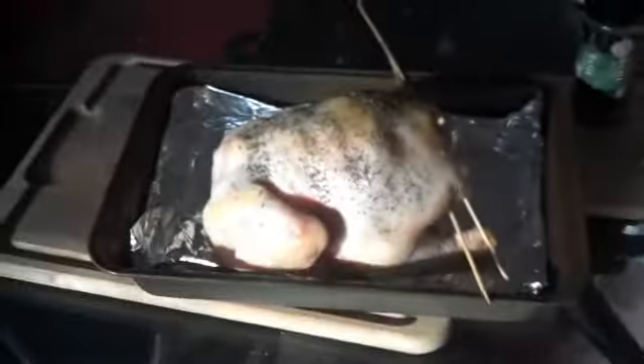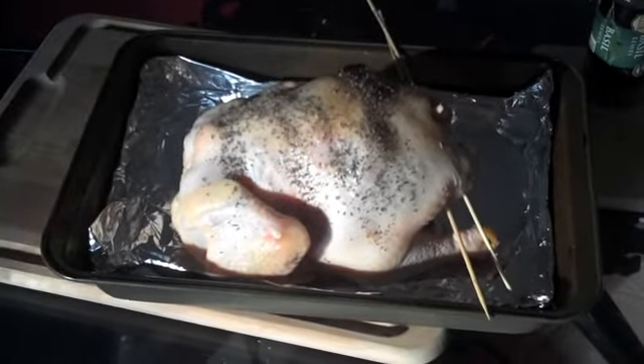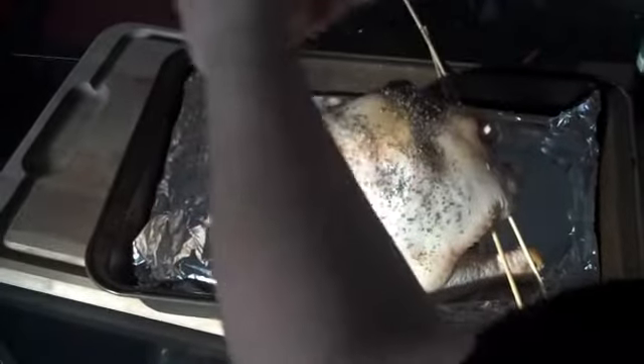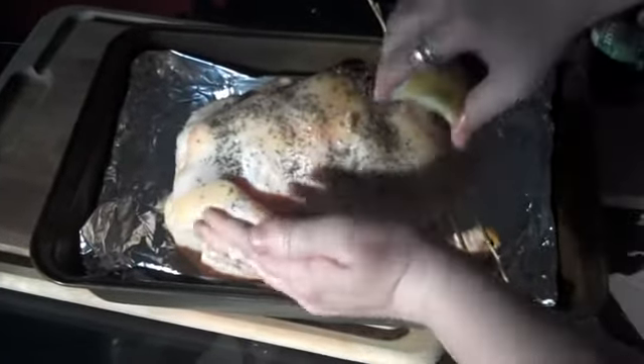One chicken, ready to go — onto the grill, ready to get cooked. I think what I'm going to do is just squirt some lemon over the top. I do love lemon chicken. My husband's not going to be happy, but that's okay — and we're going to throw it on the grill.